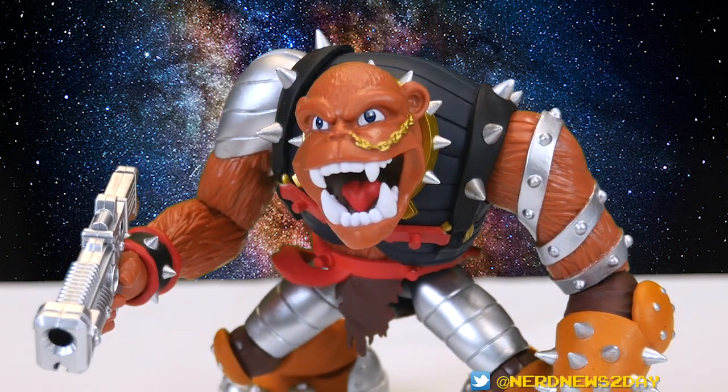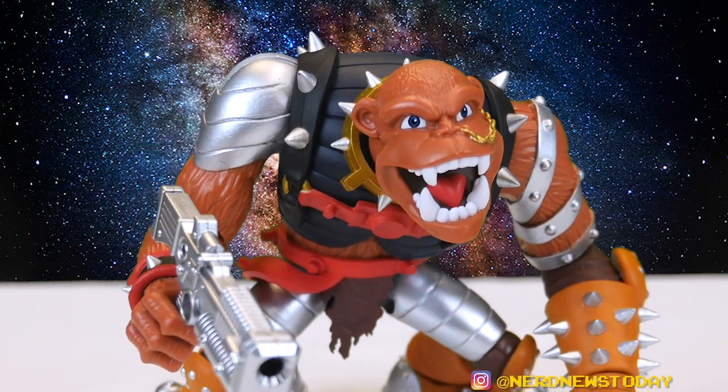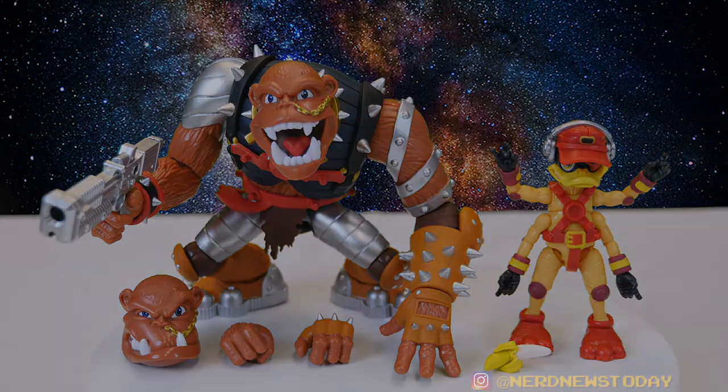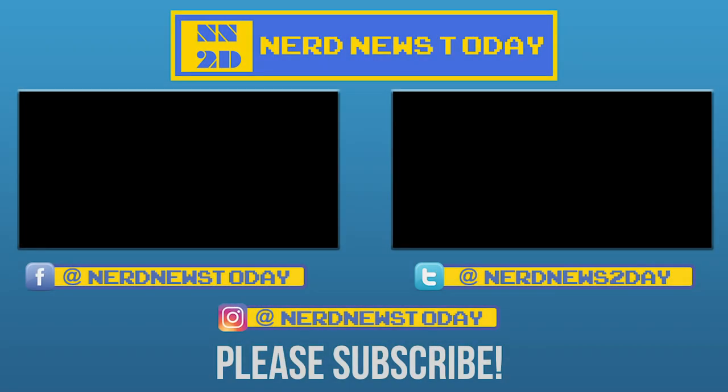Check out Boss Fight Studio for more information on how to order this guy. And of course support your local small businesses — why not let your local comic book store know that you want to get these figures and tell them to go visit Boss Fight Studio? Let's spread the word and help each other out during these crazy times. Until next time, I'm Matthew from Nerd News Today. Thanks for watching and please make sure to like and subscribe to our channel. We'll see you guys next time with some more action figure reviews. Be safe! Bye!